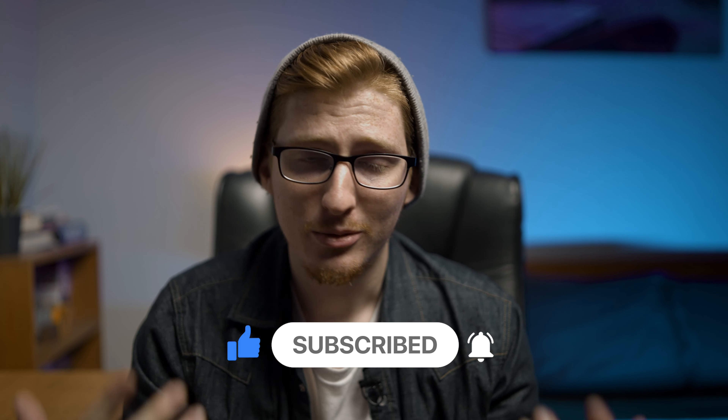If you haven't, like and subscribe, share this video with people who might be interested in it. Help me grow this channel. I want to continue providing value and giving you guys great tips and advice for getting into filmmaking. All right, take care.